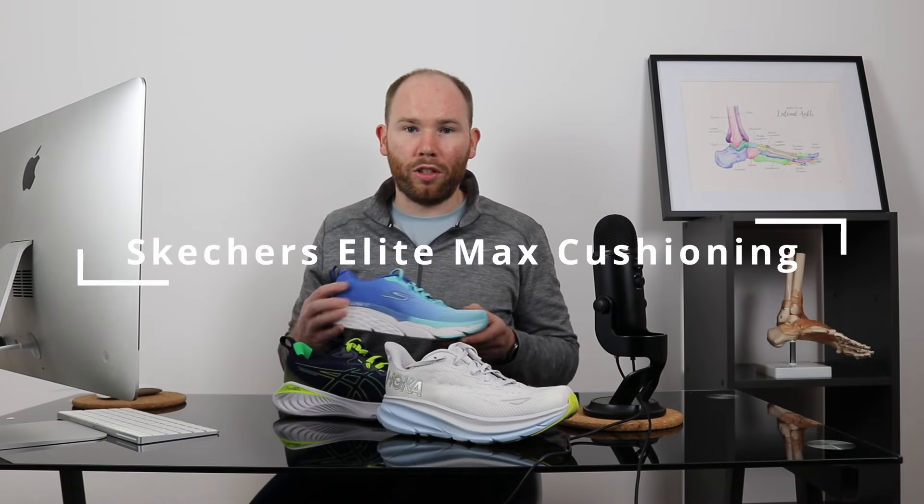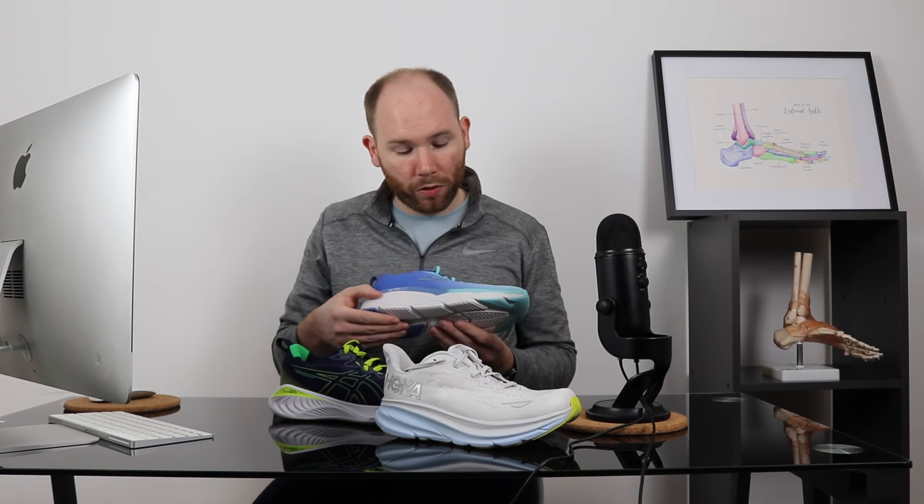The first shoe that we'd recommend is the Skechers Elite Max Cushioning. As you can probably guess from the name, one of the reasons it's really helpful for your neuroma pain is the amount of cushioning you'll find in the midsole and throughout the stack. This helps to absorb vibration and offload the neuroma.